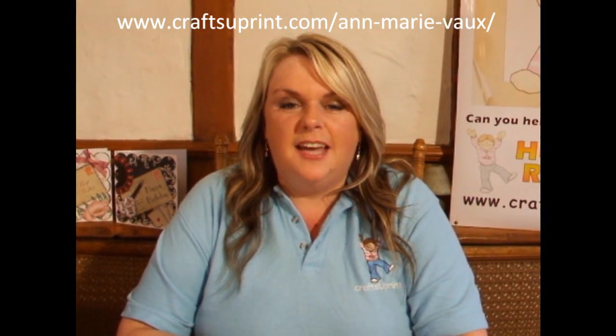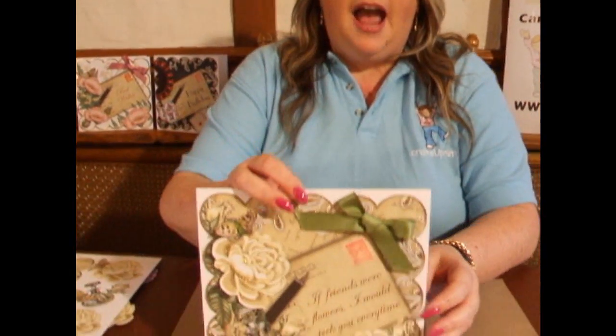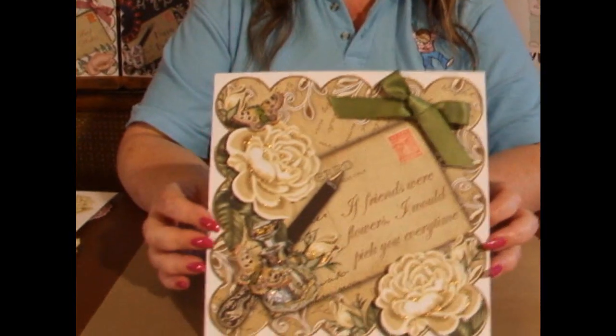Hi everyone, my name is Ann Marivo and I'm a designer with Craftshewprint.com. To see any of my designs, go to the website www.craftshewprint.com. Today I'd like to show you how to make this card using one of my sheets.